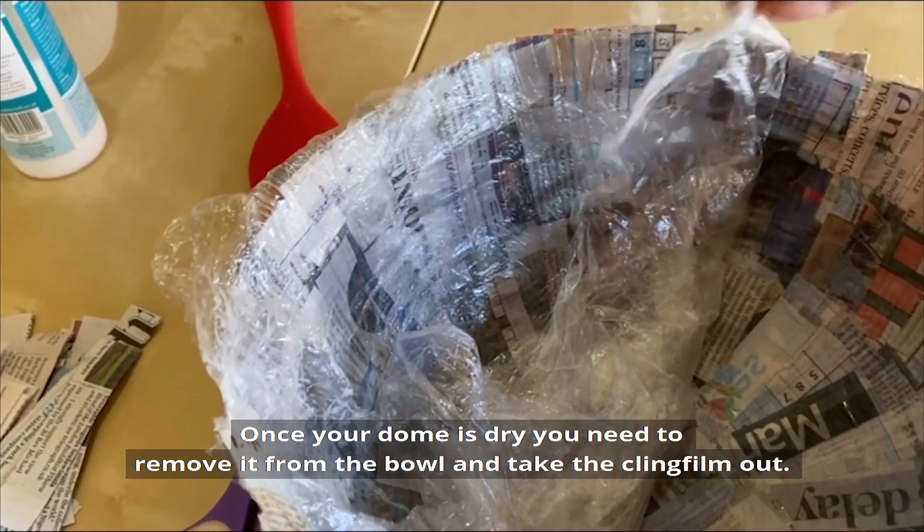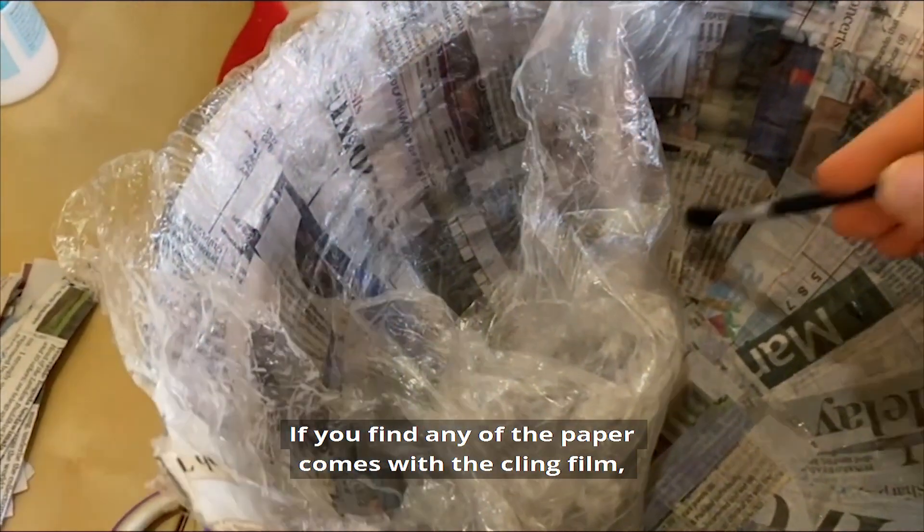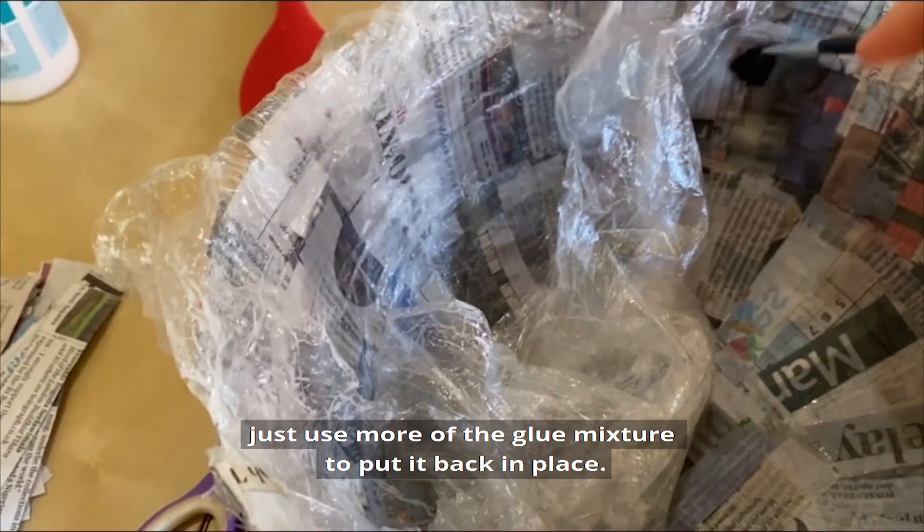Once your dome is dry you need to remove it from the bowl and take the cling film out. If you find that any of the paper comes with the cling film, just use more of the glue mixture to put it back in place.